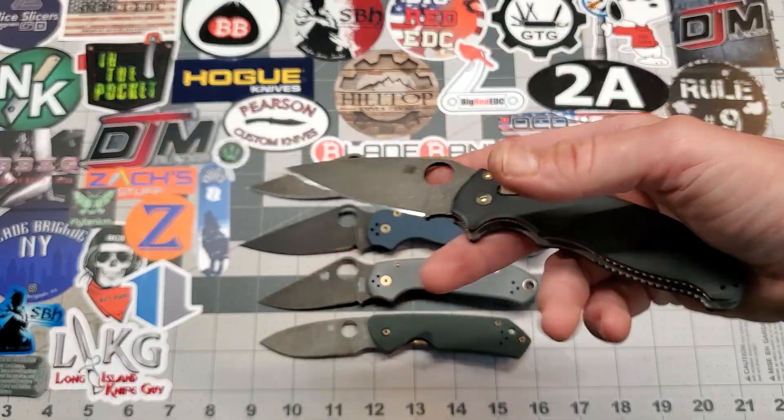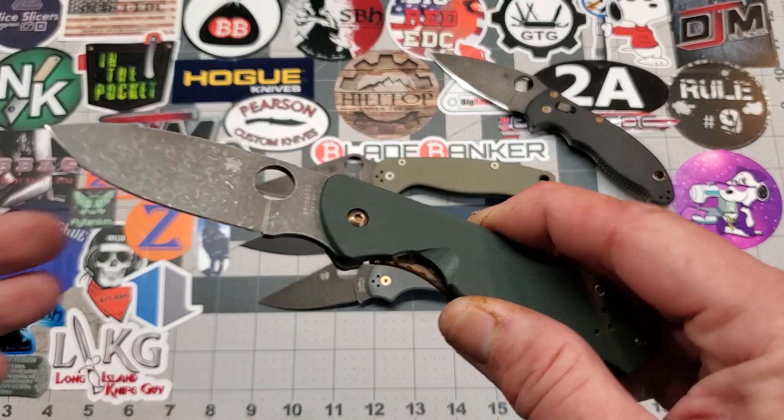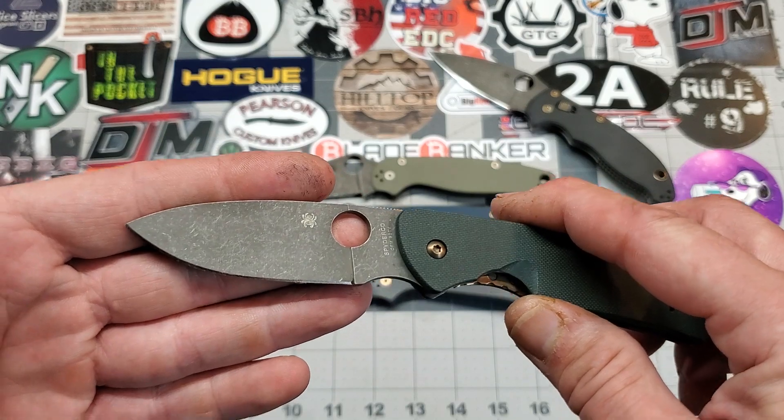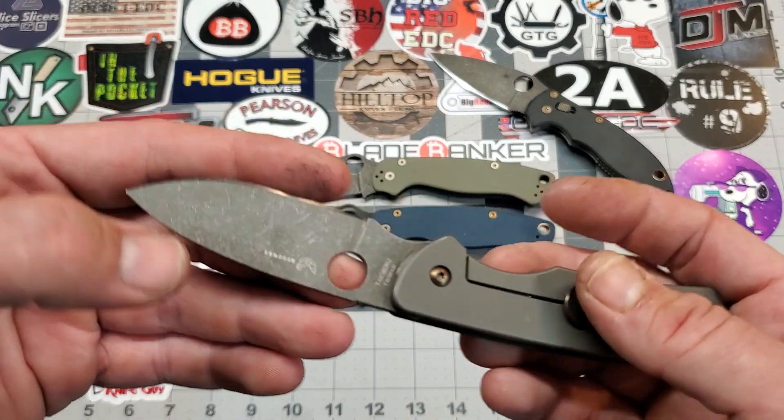Thomas, this is your knife. And here's another one for Thomas right here — this is a Spyderco Brouwer. I just put out my little review on this knife the other day. Really nice little knife.